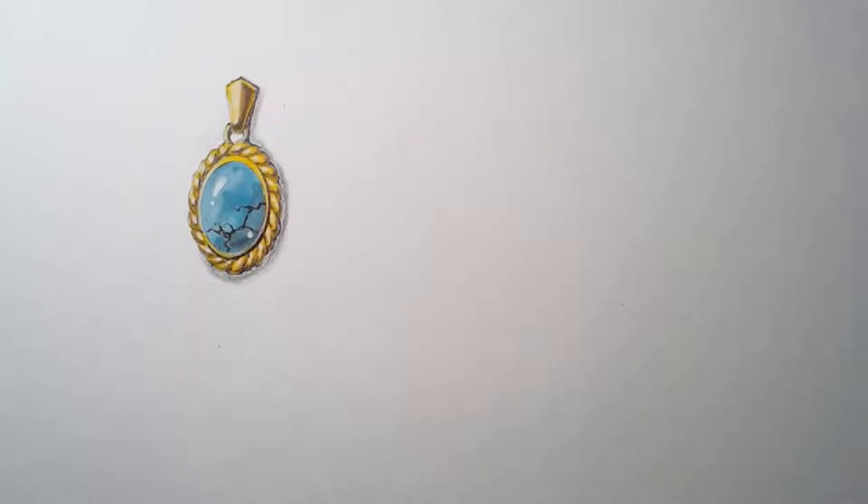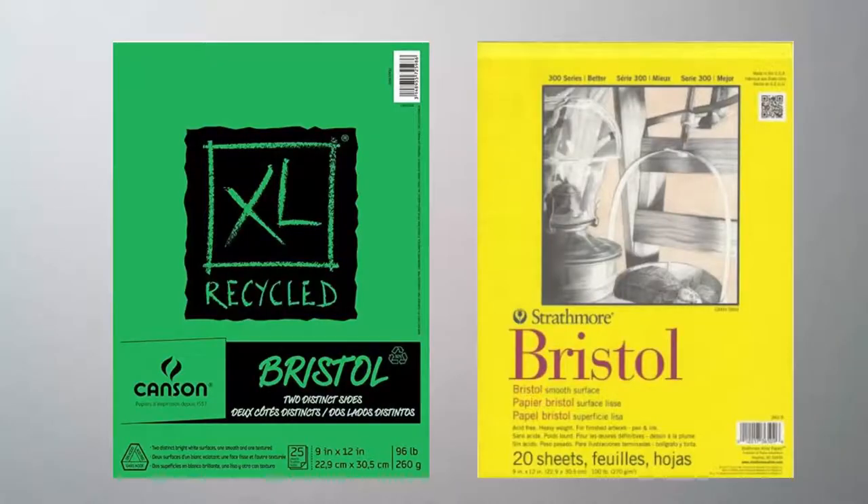The paper I'm using is 100 pound Bristol pad. It doesn't matter what brand you're using — I've been using a couple of them. You can pick whichever one fits for you.